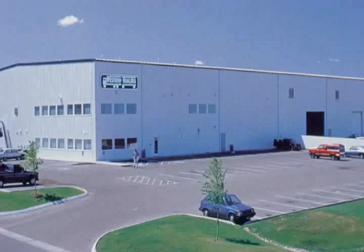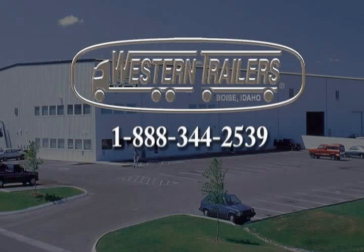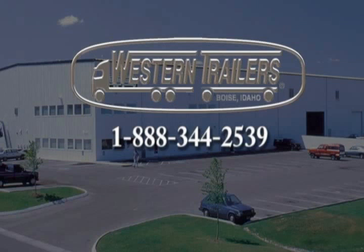For additional information or if you have any further questions, contact a Western Trailers representative at 1-888-344-2539 or visit us online at WesternTrailer.com.